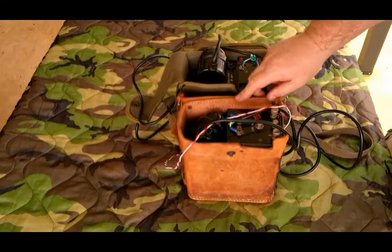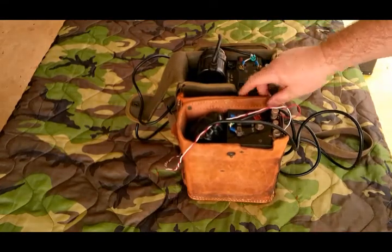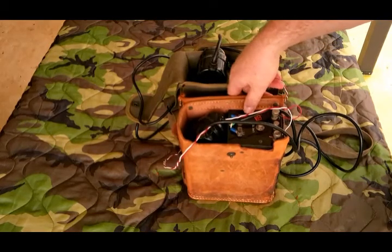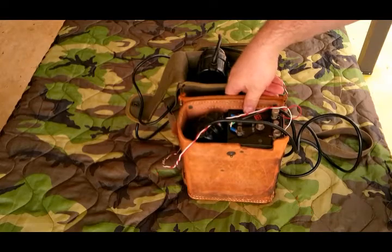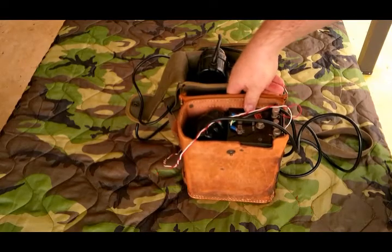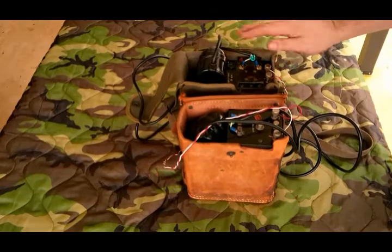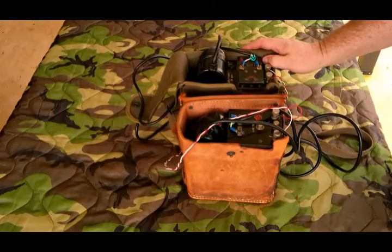The EE-108 was manufactured in the 1940s — this one is from 1943. It was part of the Lend-Lease program to get equipment to the Soviet Union during World War II. It was basically a cheapened-up copy of a TP-3 phone. Thanks for watching.